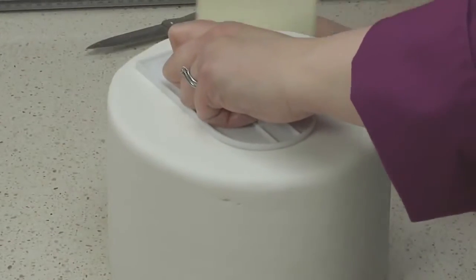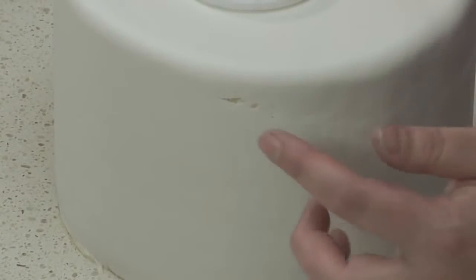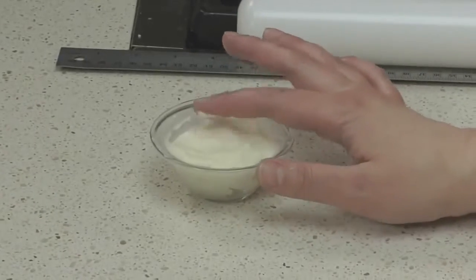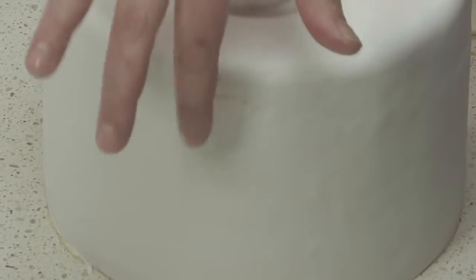If your fondant develops a large crack, you'll have to remove it and start over again. But if you have a tiny tear, you can seal it up using a little bit of vegetable shortening. Rub your finger over the surface of the crack until the seam comes together.